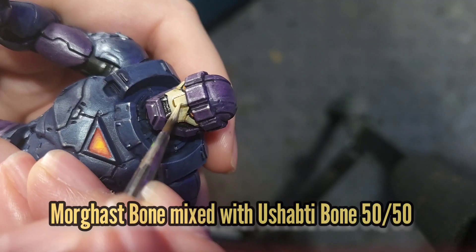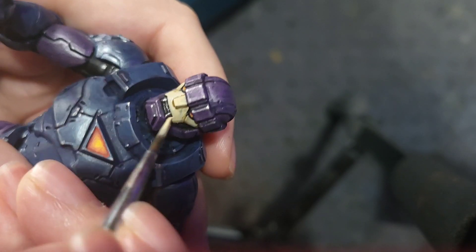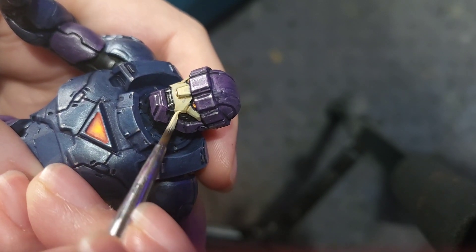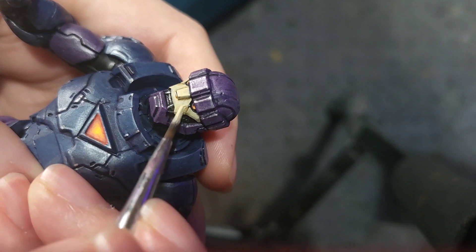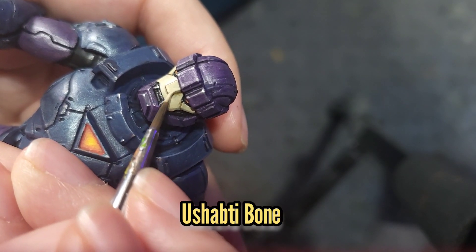The Soft Tone will have had plenty of time to dry, so I'm going to mix some Ushabti Bone with the Morghast Bone to do the next highlight on the face, followed by Ushabti Bone just by itself to do the edge highlighting.